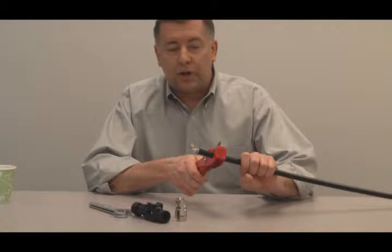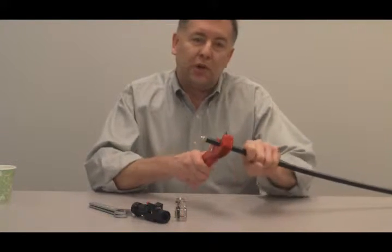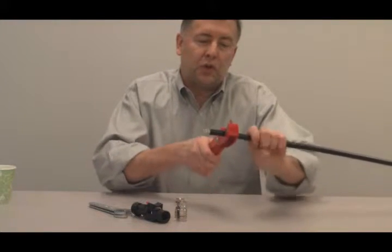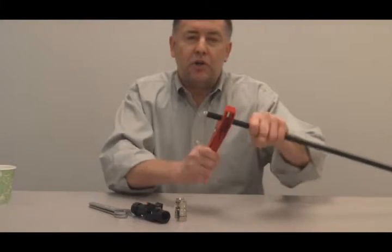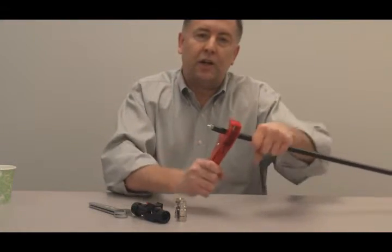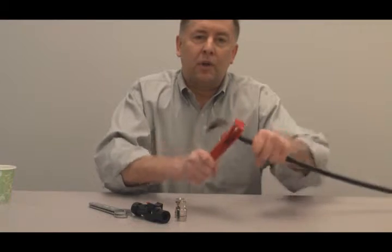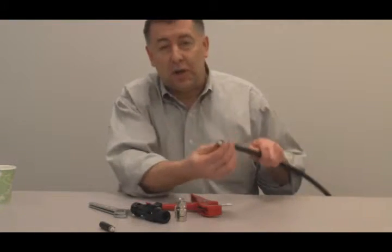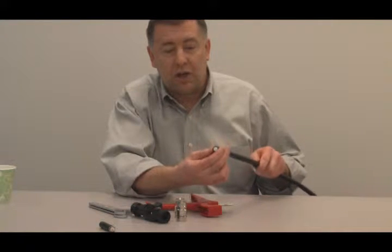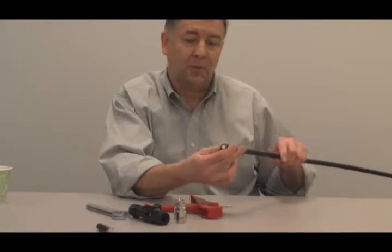Apply a little bit of downward pressure and just spin the tool around the cable. What you end up doing is scribing through the jacket and scribing through the braid — you're not crushing the cable. You're going to nick that center conductor and it's just going to snap, giving you a nice, round cable end.